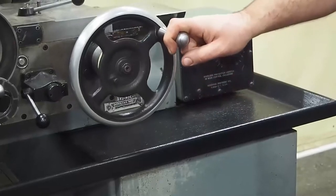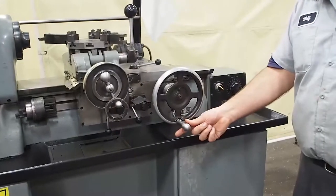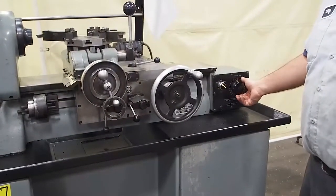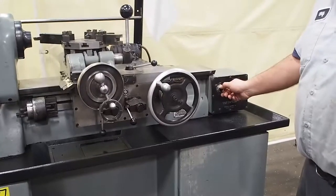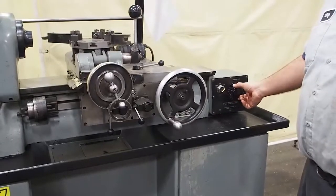You can see the feeds work good. I can hold on it. If I hold it too much, as you can see, I can make it stop. As I said, these machines are meant for light duty cuts — these are not meant for hogging. As you can see, it also reverses. The variable speed motor works the same way.